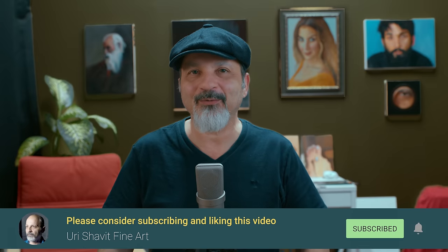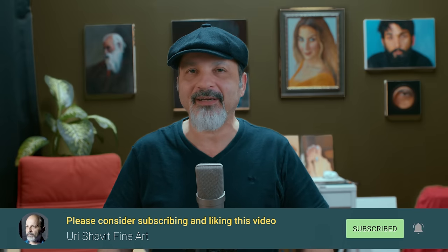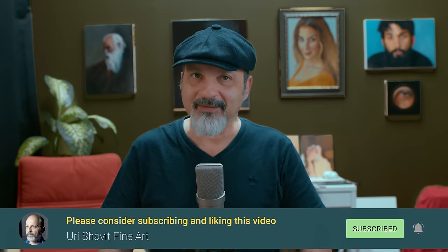Hi and welcome to my studio. Today we're going to talk about a contemporary take of a classic painting.